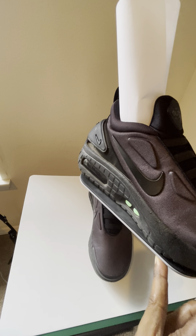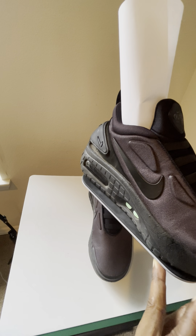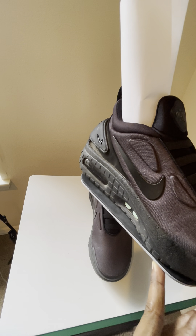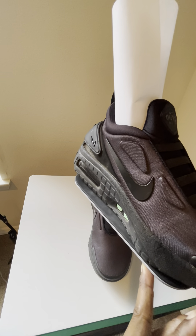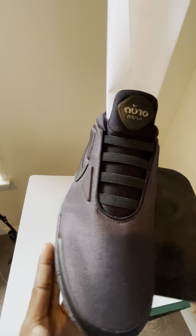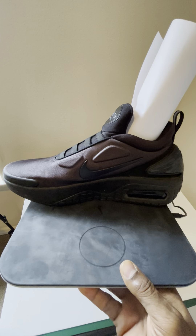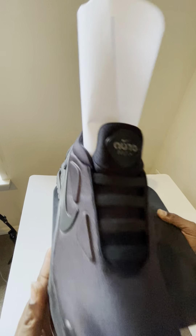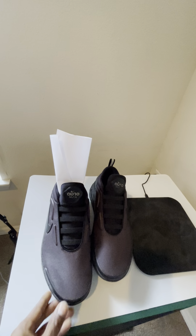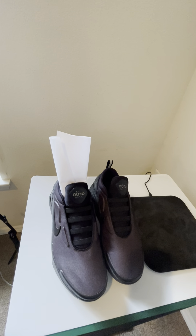I've had these shoes for over two years now. This style came out in 2020, but the design was introduced back in 1987. It has come leaps and bounds in how they've changed the look, style, technology, texture, and material of the shoe — so that's pretty dope.